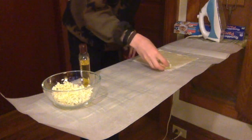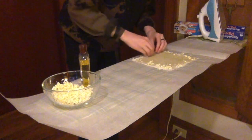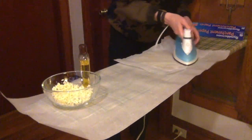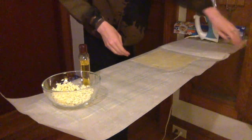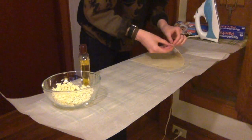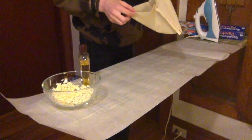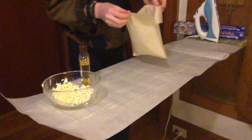If there are any unwaxed edges or sections, sprinkle some more wax shavings on those areas, return the parchment paper, and iron again. Once you've finished ironing and all pieces of the sewn bag are waxed, lift up the top parchment sheet. Carefully peel up the waxed bag — but really be careful, it will be hot. Now you want to separate the insides of the bag before the wax dries. Do this by pulling the sides apart and blowing some air into the bag. The sides should separate easily.